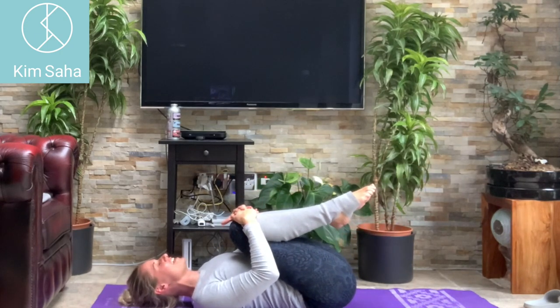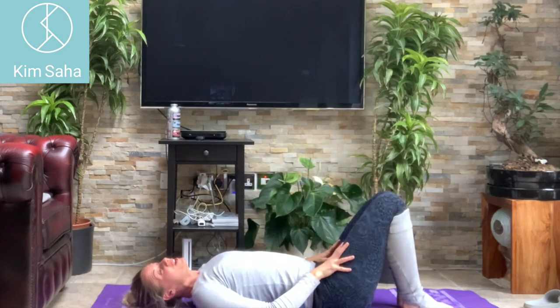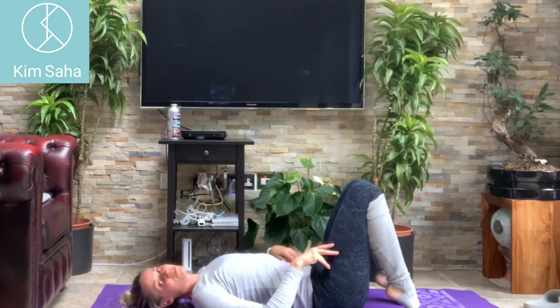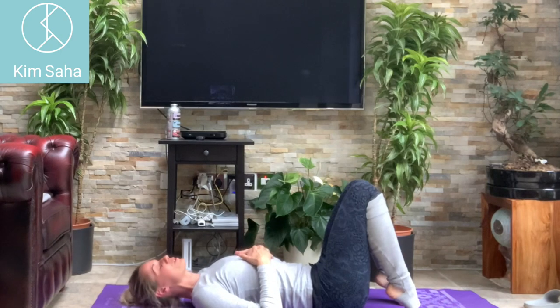Nice little series there. Roll the knees from side to side. Bring the legs down, give them a little shake. Bring your heels close to your bottom and then lift your heels up off the floor — so we're up on our toes for these shoulder bridges today.